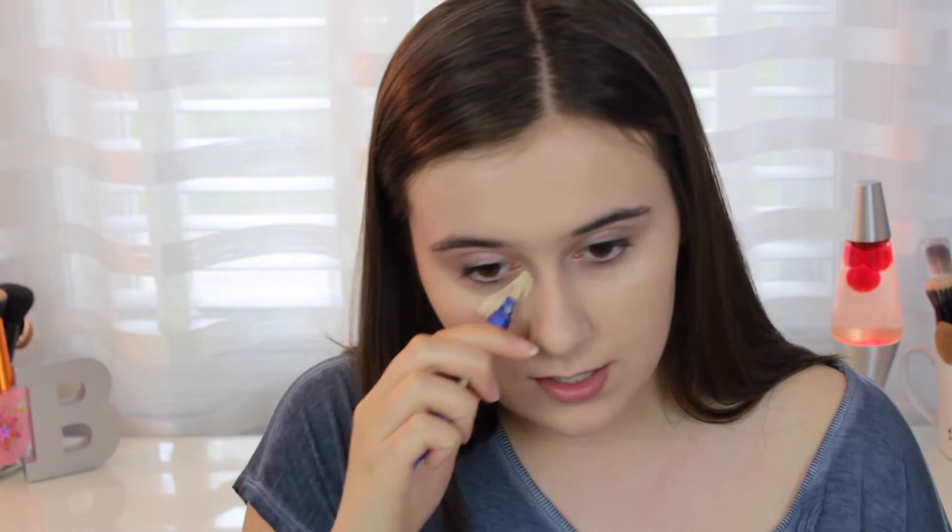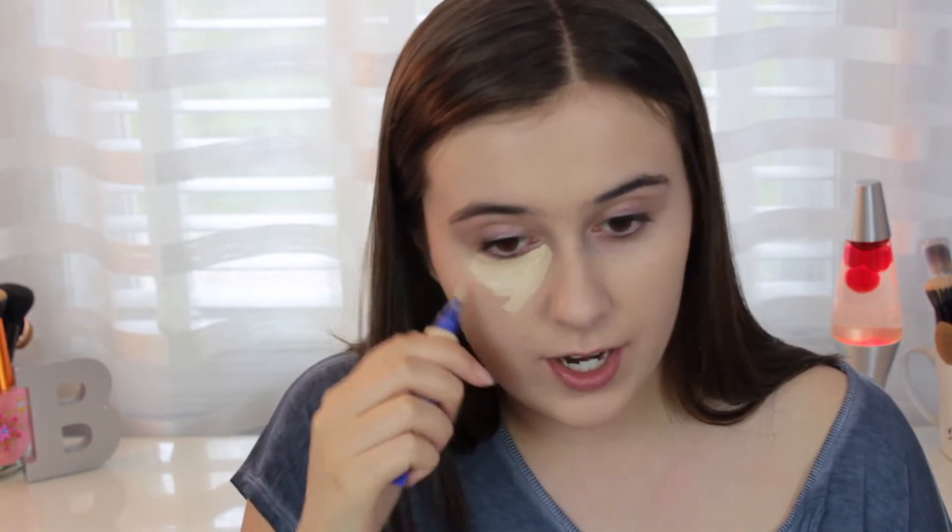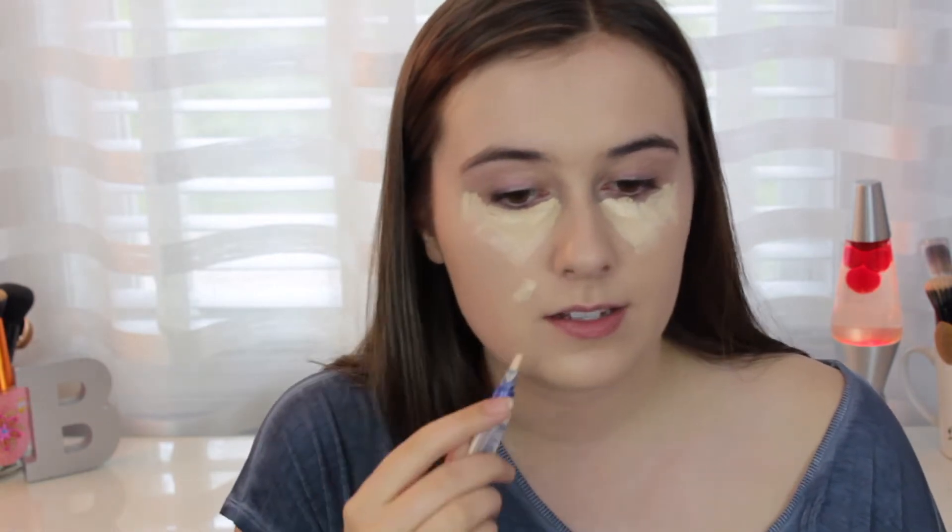I'm going to go in with the Rimmel Match Perfection concealer in the shade 125 Fair. This is my favorite concealer, not even just from the drugstore — just in general. It is full coverage but in a very natural way. Since this foundation is a tiny bit drying on me, using a concealer that gives some hydration back but also creates a nice full coverage look is essential. I'll also put this on areas I really want covered, then blend it all in with my Real Techniques blending sponge.